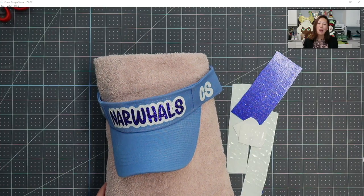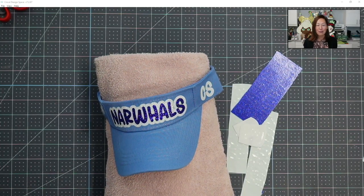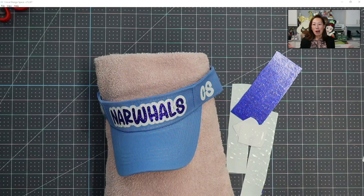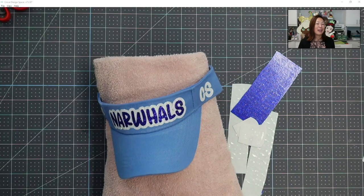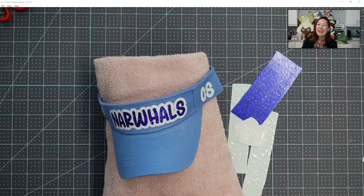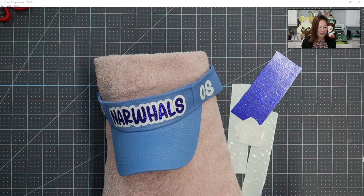My daughter is on a softball team — first season. I'm always worried about sun care, so I offered to make the hats. I figured I'm going to offer it to the team as well because I'm totally into peer pressure in this way. If all her teammates are wearing visors, then we're all wearing visors.